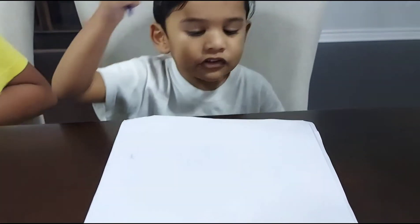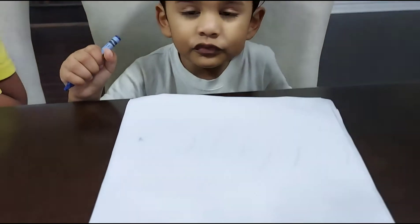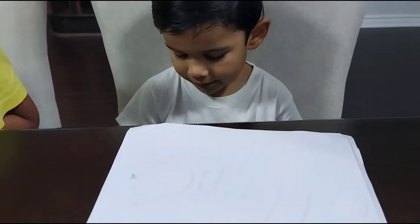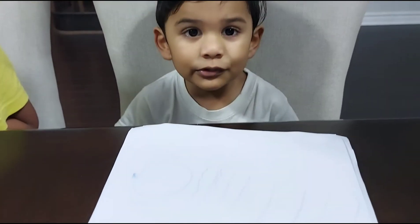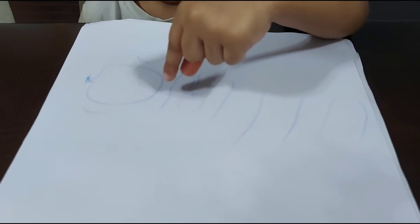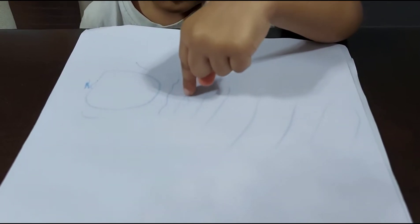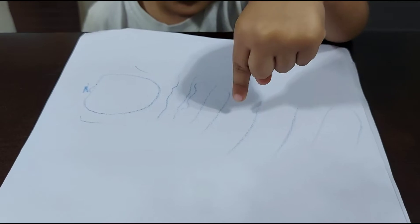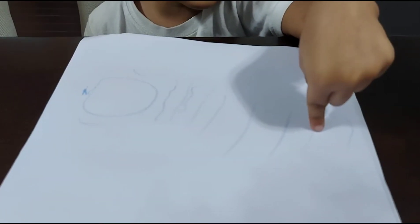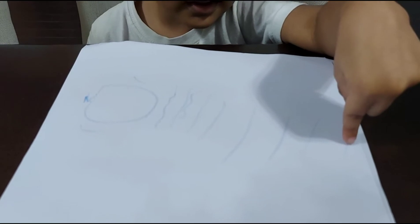How many mouths did I draw? You drew a mouth? Yeah. How many mouths did I draw? You should say 'I drew.' How many mouths did I draw? I don't know, can you count it? One mouth, two mouth, three mouth, five mouth, six mouth, 17 mouth, and 10 mouth.